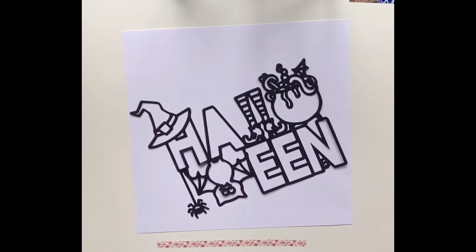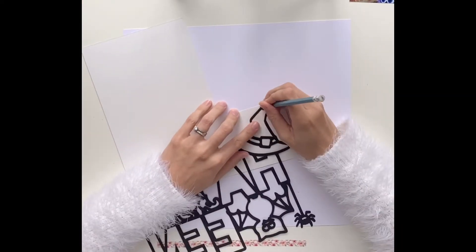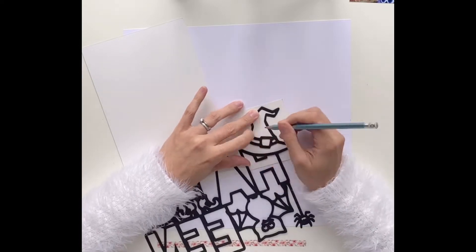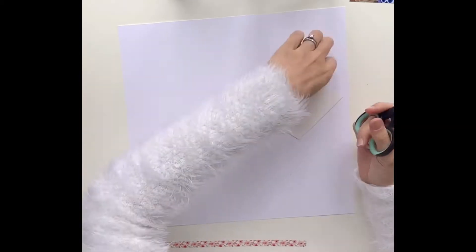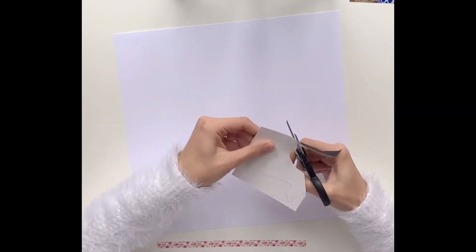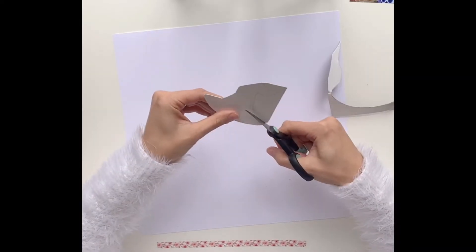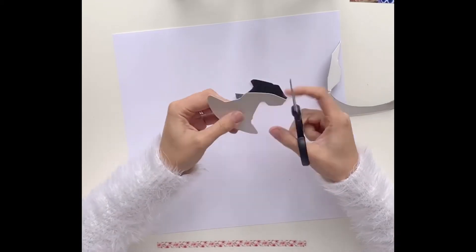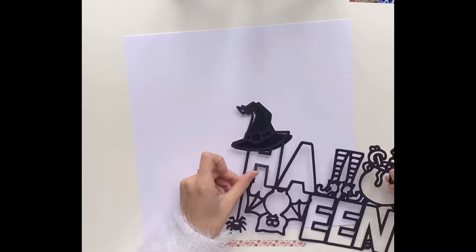Today I am working with the Halloween title cut file. This was a new one, part of the October release, so it's now available on the website to buy. I've cut it on my Silhouette using a black textured cardstock, and my plan is to go around and back each separate element of the cut file in a different patterned paper.